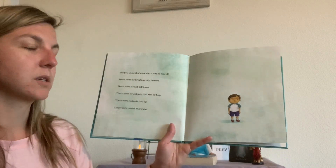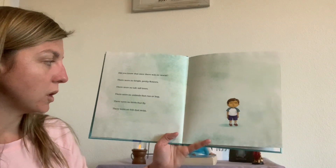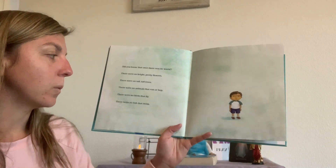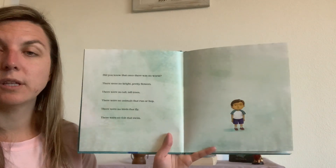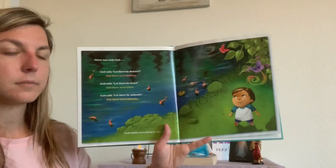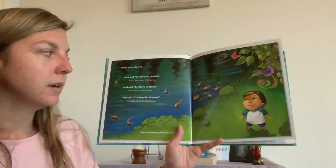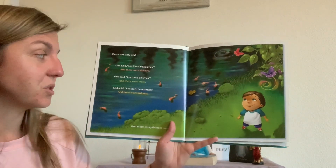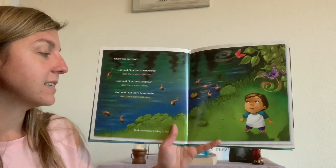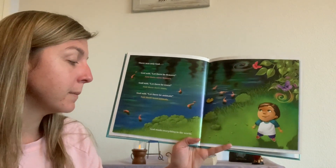Did you know that once there was no world? There were no bright, pretty flowers. There were no tall, tall trees. There were no animals that run or hop. There were no birds that fly, and there were no fish that swim. There was only God. God said, let there be flowers — and then there were flowers. God said, let there be trees — and then there were trees. God said, let there be animals — and there were animals. God made everything in the world.